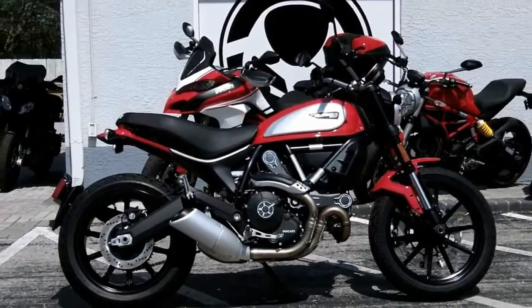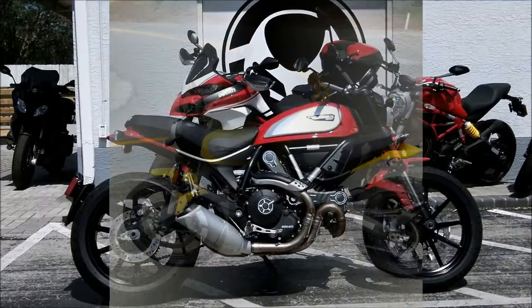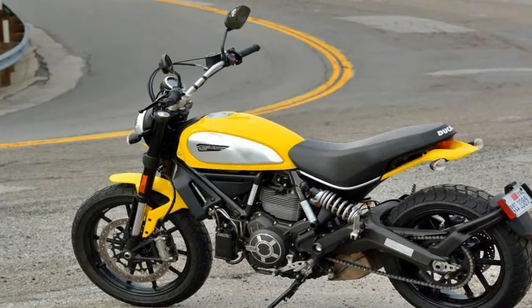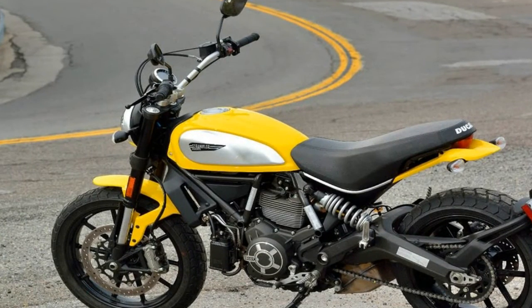The front fender is equally abbreviated with a heavily bobbed shape that runs with minimal side coverage and a cute little kick at the trailing edge for an unimpeded view of the front wheel.